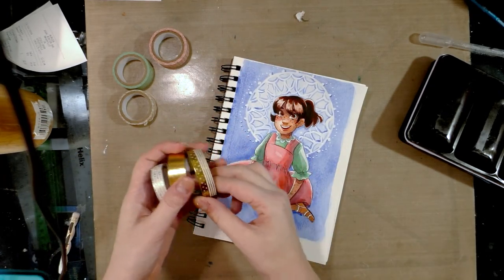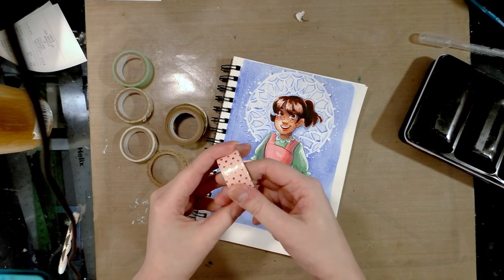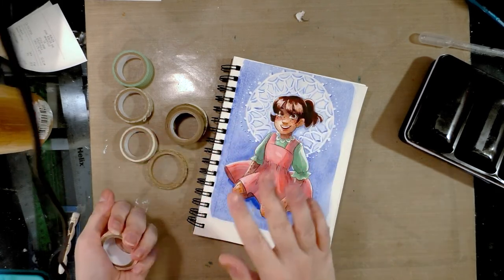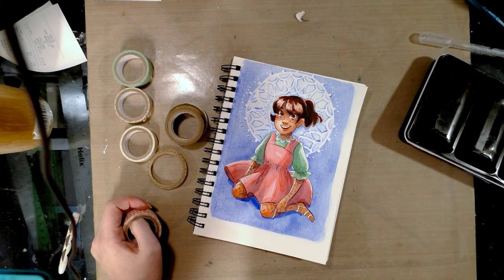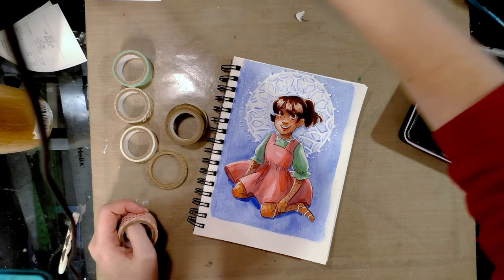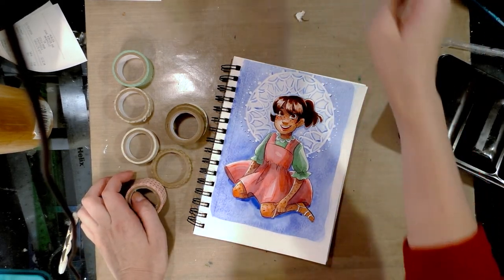I'm just using some washi tapes that I picked up at Michaels. I actually don't care for them that much because they have a waxy coating. They're a little harder to use and they tend to be a little too sticky in that they will tear up the paper underneath sometimes. But it is what I have on hand and once they're adhered they do stick pretty well.